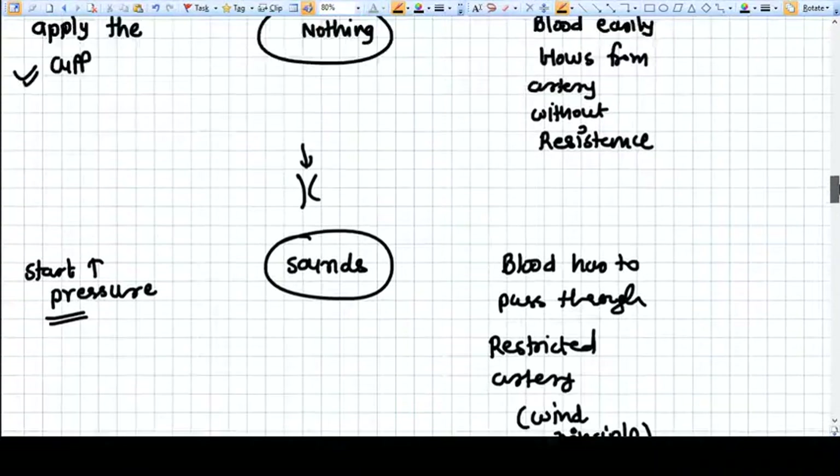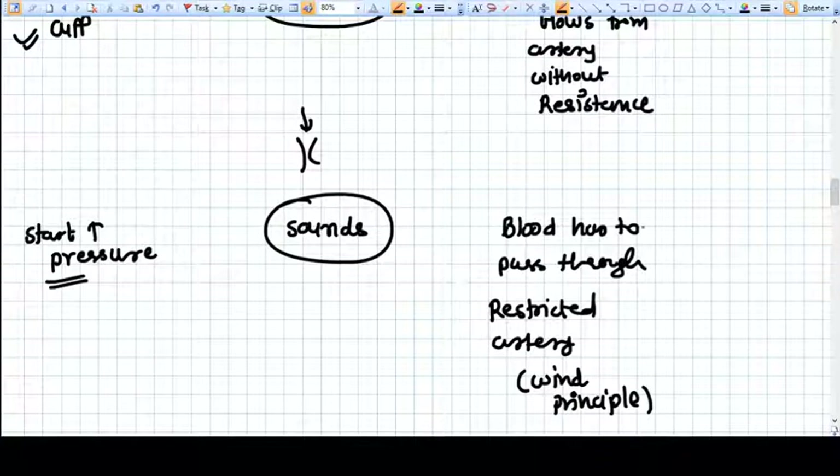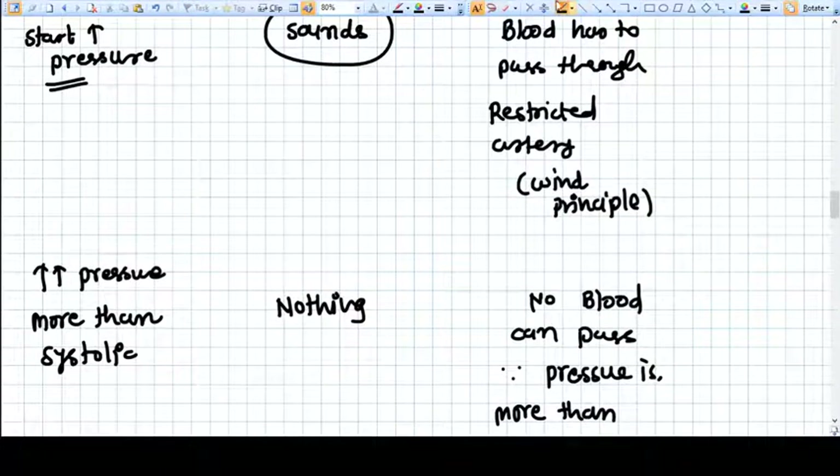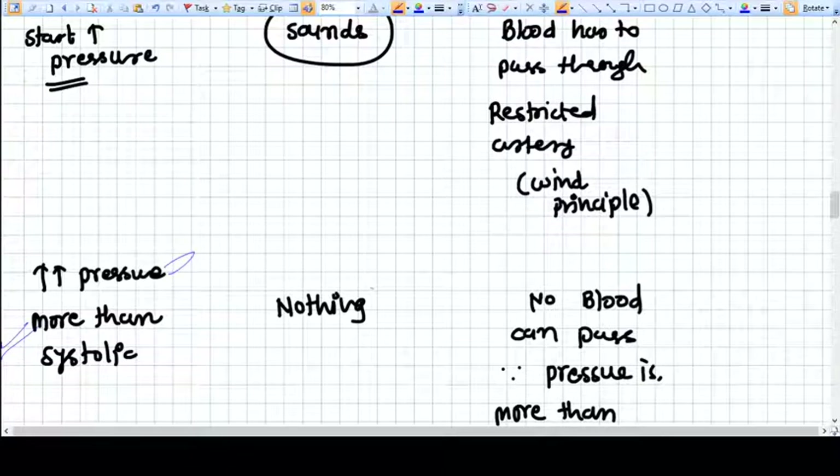Blood has to pass through a restricted artery — that is the principle behind the sounds. As we increase more and more pressure, the sound will eventually disappear, because the pressure becomes so great that no blood can actually pass through the artery, which is now totally constricted.